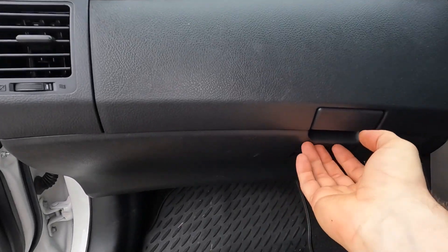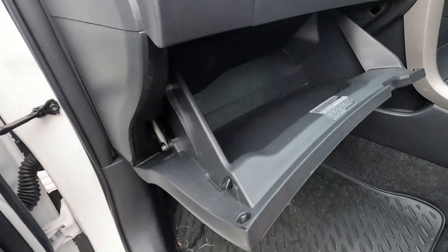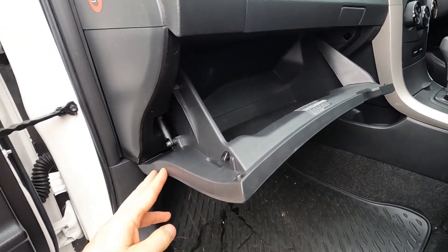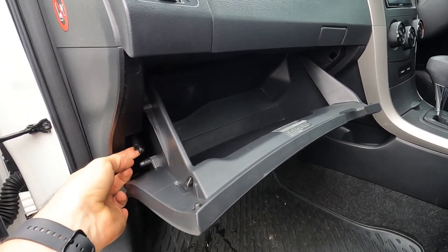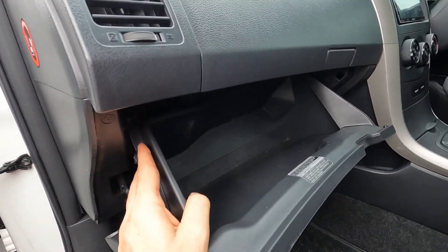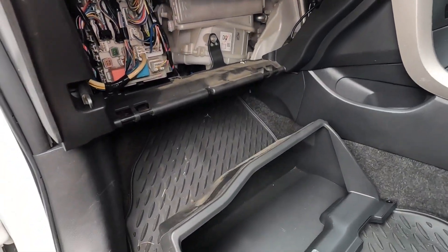Bearing in mind I'm going to be pretty much doing this one-handed. The first thing we're going to do is take the glove box off. To do that we're just going to take this strut off to the left — nice and easy, just squeeze those together — and then we push the glove box out that way and it comes straight down.